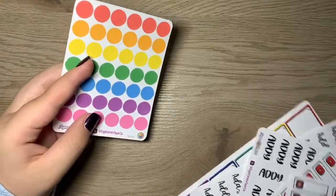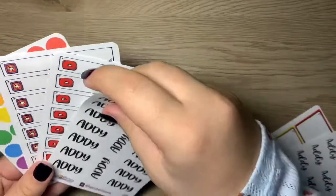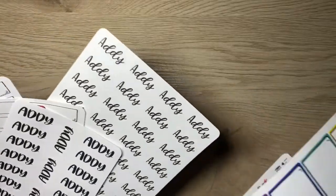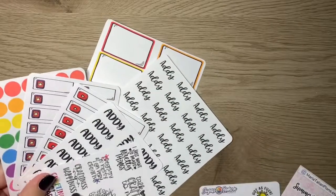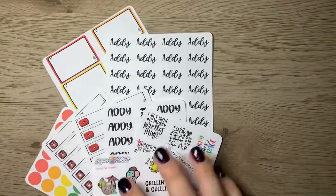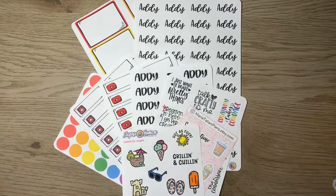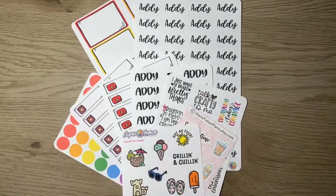With that all being said, that is everything I received from Sugar Lemon Paper Co. I'm so excited to get to use these — stay tuned for spreads using these, I'm just obsessed. That's it for today's video. I hope y'all enjoyed it. Don't forget to subscribe, like this video, and go follow my Instagram. I'll see y'all in another video — bye planner babes!